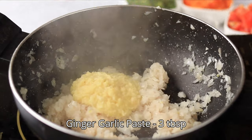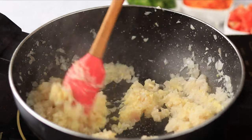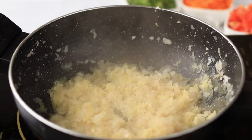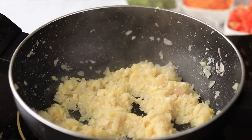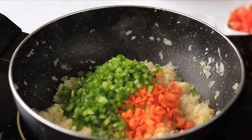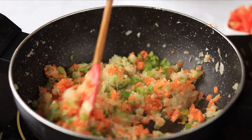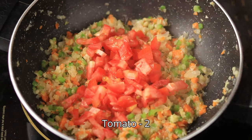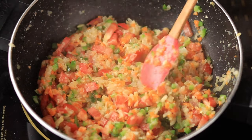Add some ginger and garlic paste and sauté it. Then add some chopped tomatoes and sauté till the tomatoes get cooked.